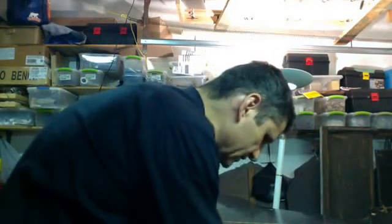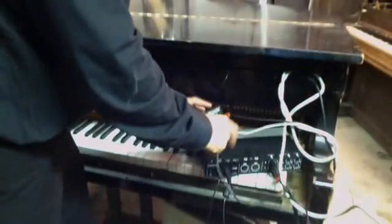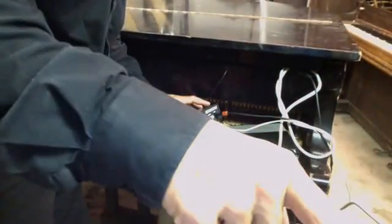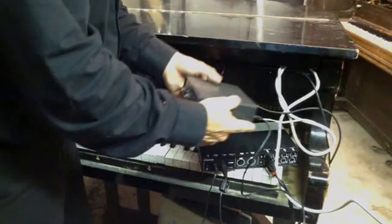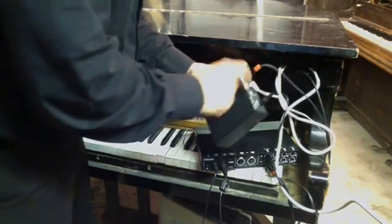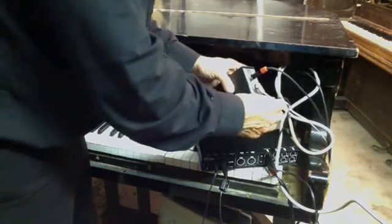The contact microphone goes into my unit here — it's an interface for a computer. That goes into the computer, and then the output of this unit goes into the MFJ751B. And then the output of the filter goes through a cable that goes into my stereo system, right here.